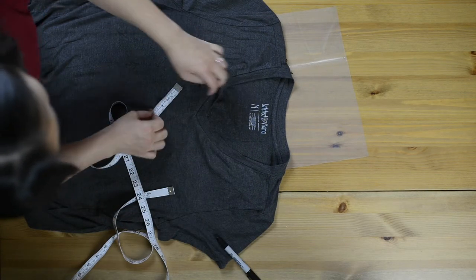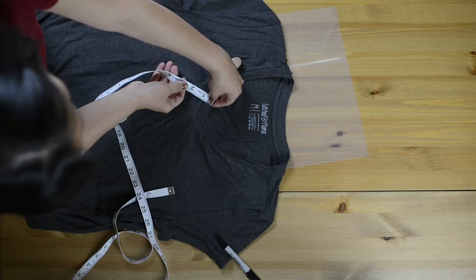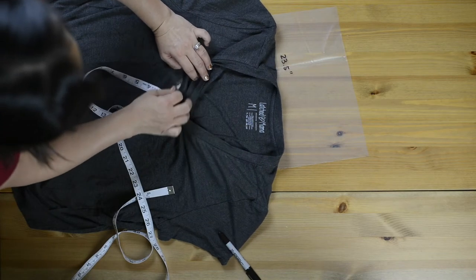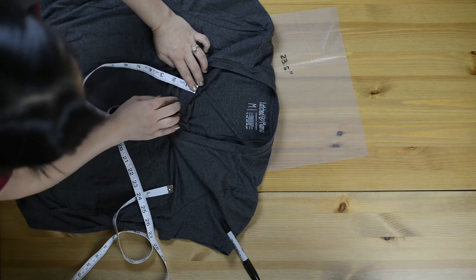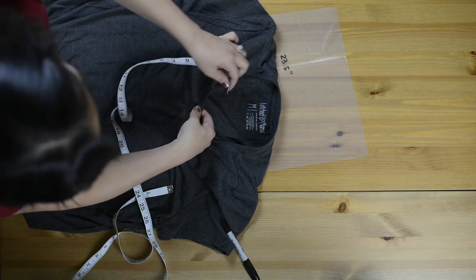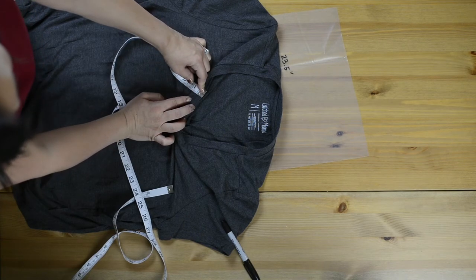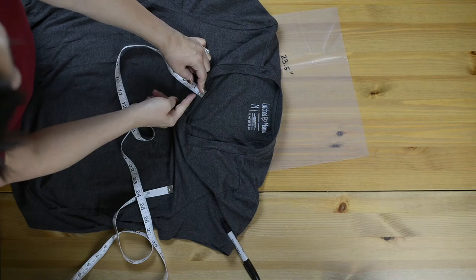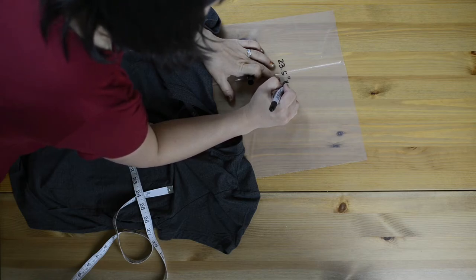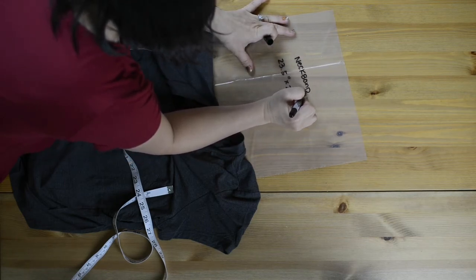Now I'm going to measure the width of that band. This being your own, you can change it however you see fit. This is just slightly over a half inch; I'm just going to call it half an inch. With a quarter inch seam allowance that makes the whole piece three quarters of an inch. It's closer to three quarter inch on the outside, measuring about an inch. It's folded in half, so I need to double that making it two inches. So 23.5 inches long by two inches wide — this is my neck band measurement.